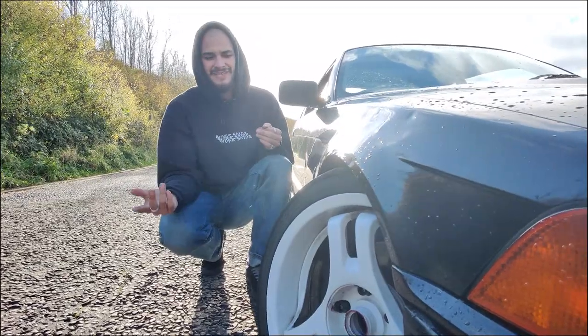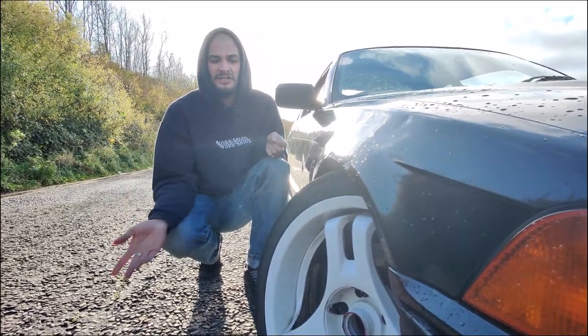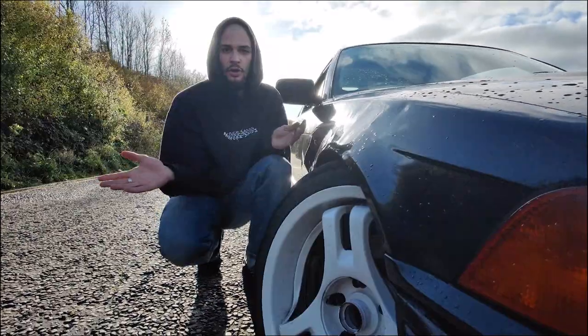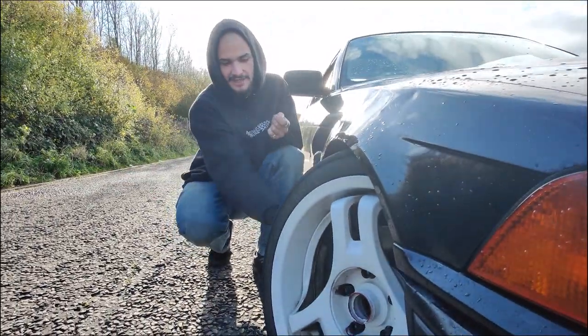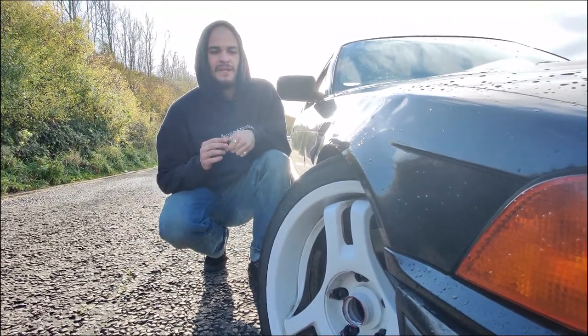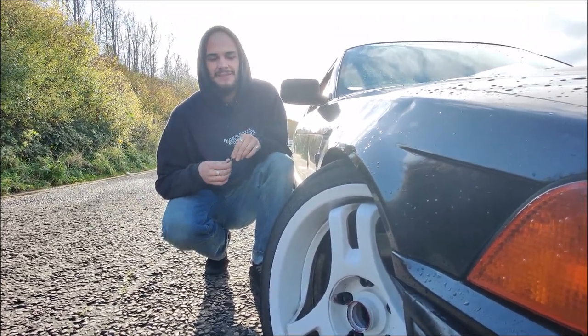The tires on the front are Toyo RA-As — secondhand ones I found on Marketplace for £100 in my size. They've been working fine. Obviously toe and camber damages the inside of the tire so I need to flip them soon, but they're doing fine in the wet and dry.